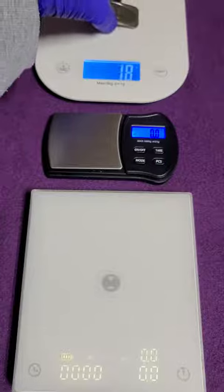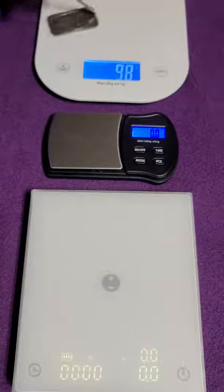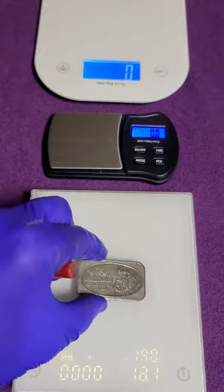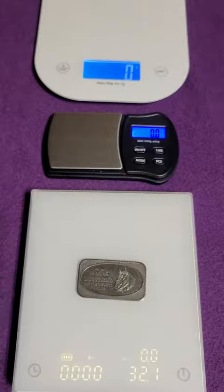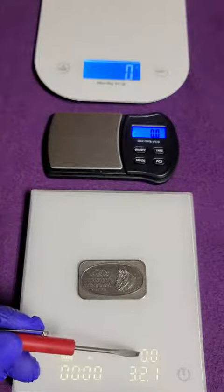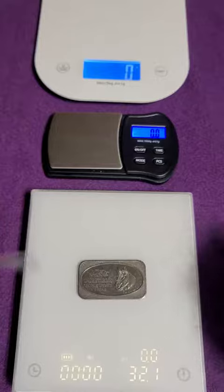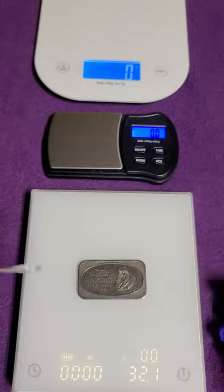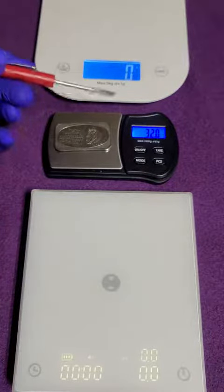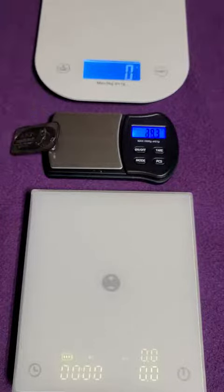This is an Amazon kitchen scale and that's at 32 grams — doesn't go to the decimal. This is the one we're taking a look at: 32.1. It has some flow meter and water timer features but I'm not using any of that. I just want a basic additional scale to what I already have. So 32.1 coincided with this one — that's all I'm looking for.